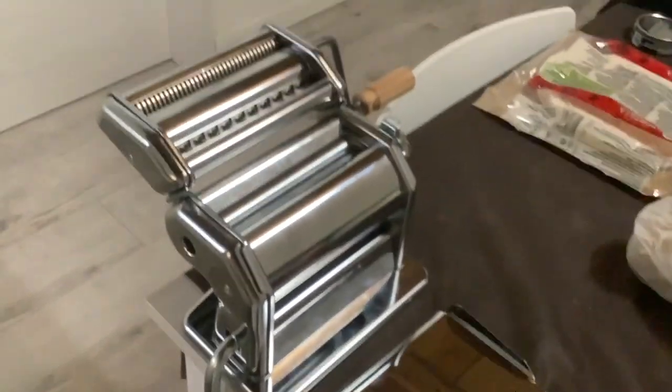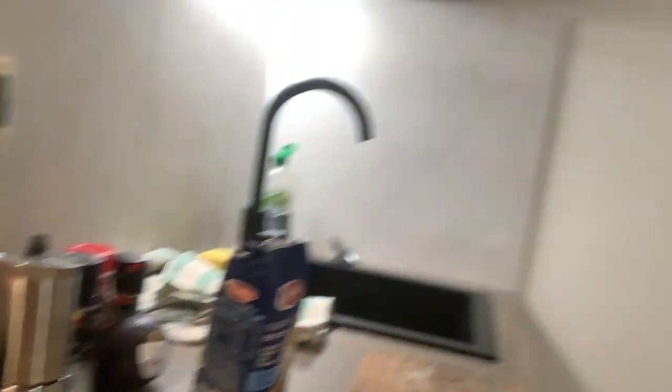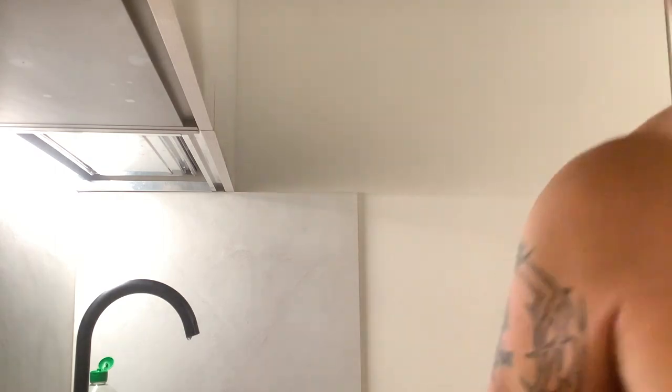I'm going to try to make this into a three-part video so I don't run overtime on Facebook, since I still don't know how to work it. Buen camino, let's get ready!